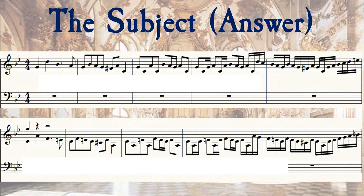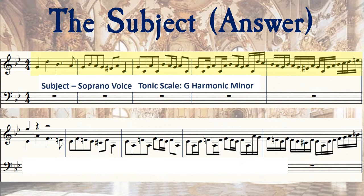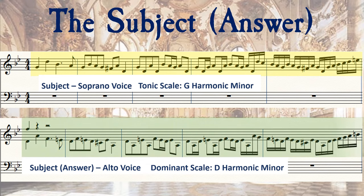After the subject is first stated, it is repeated down a fourth into the dominant scale of D harmonic minor. This is sometimes known as the answer, and appears in the alto voice range. Note the use of accidentals — the raised seventh of C sharp and the E natural — to fit in with the D harmonic minor scale.